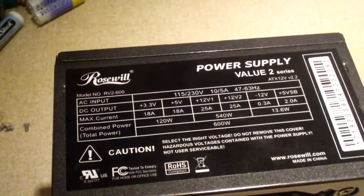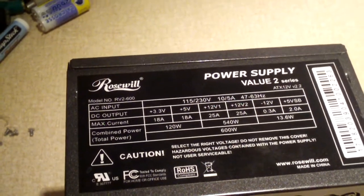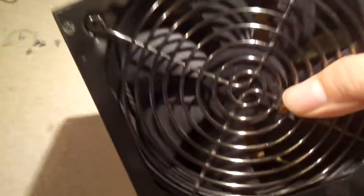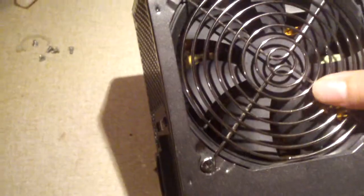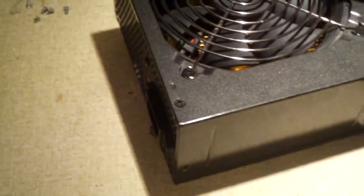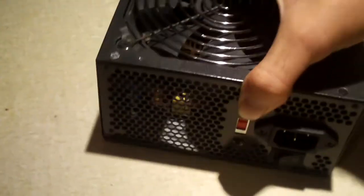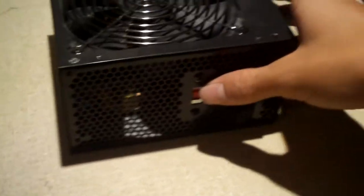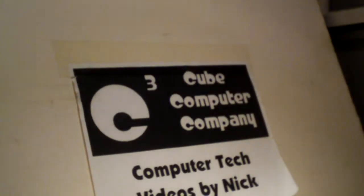Now this power supply has failed on the primary side. When it failed, it kicked the breaker. This wasn't my power supply — it was actually one given to me by one of the students in one of my college courses last semester, and I'm actually having another class or two with the same person again. I've had this thing for three months and I'm just now making a video about it.